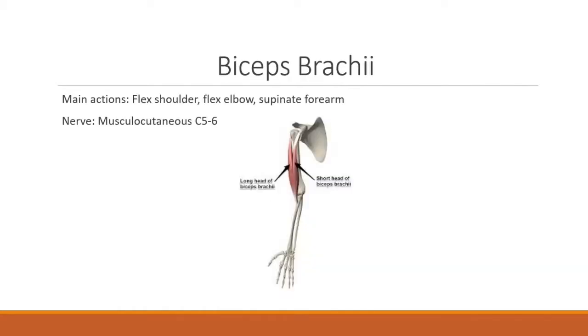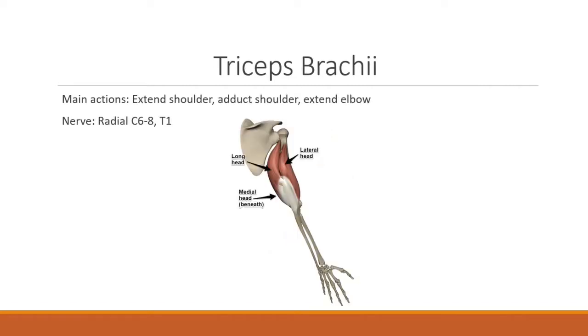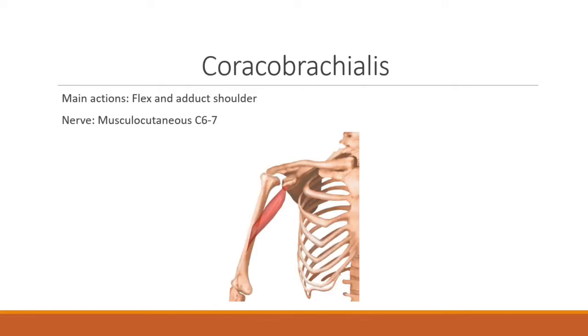The biceps brachii's main actions include shoulder flexion, flexion of the elbow, and supination of the forearm, innervated by the musculocutaneous nerve C5 and C6. The triceps brachii is responsible for shoulder extension, elbow extension, and shoulder adduction, innervated by radial C6 through C8 and T1. The coracobrachialis main actions are flexion and adduction of the shoulder, with nerve innervation musculocutaneous C6 and C7.